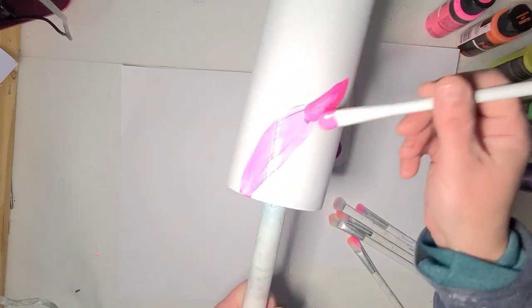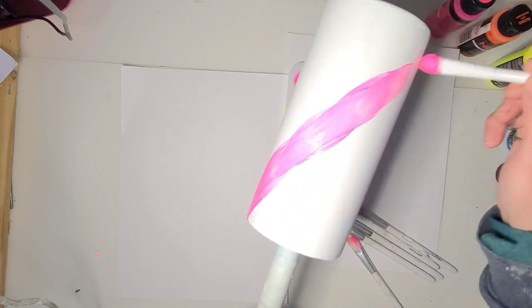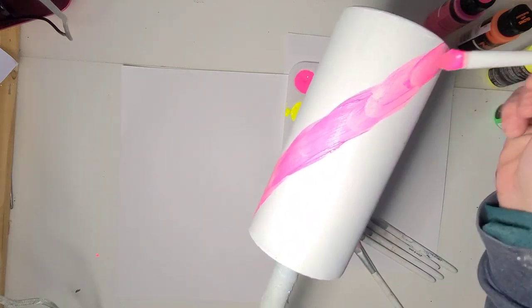It's still going to take several coats. I'm going to go on in kind of a swirl pattern.